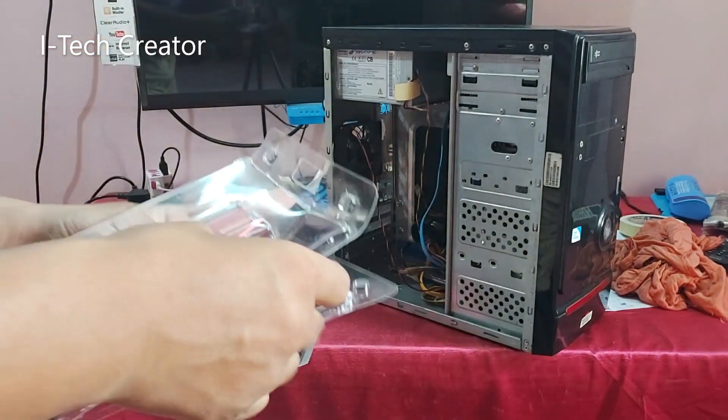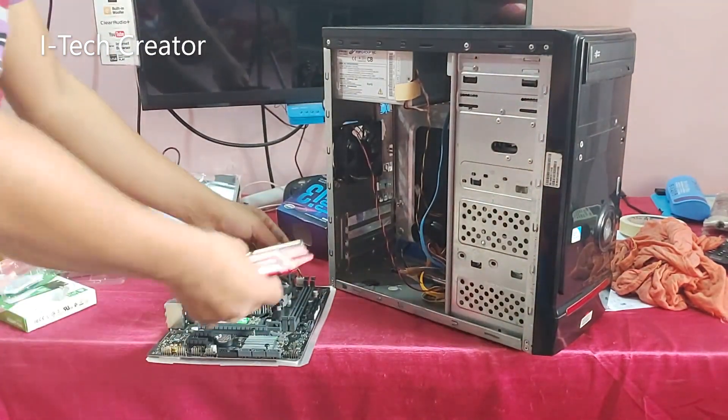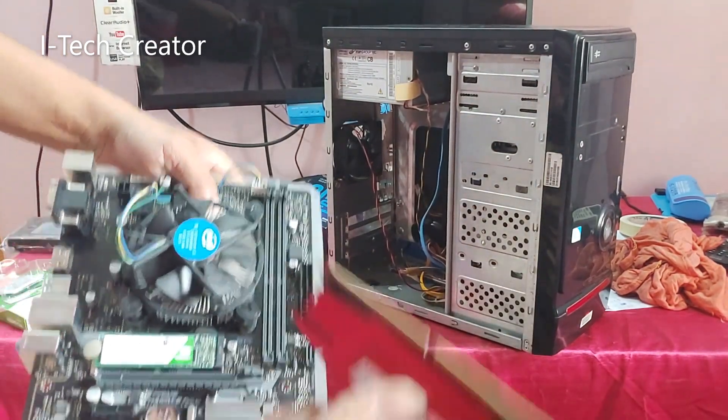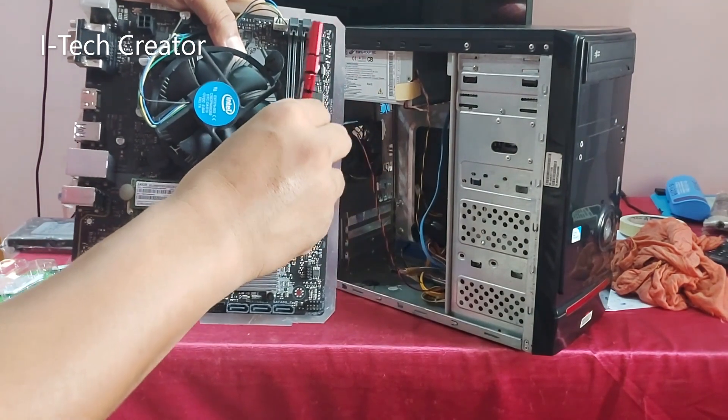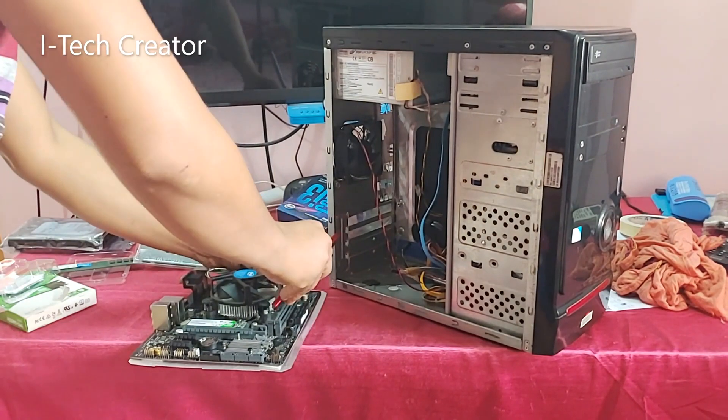Here I am using G.Skill Ripjaws B RAM, because according to G.Skill, the Ripjaws B is available in a wide range of frequency options, from standard DDR4 2133 MHz to a blistering DDR4 4000 MHz.